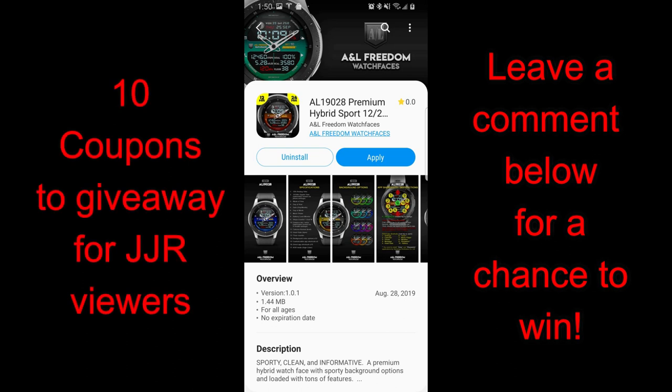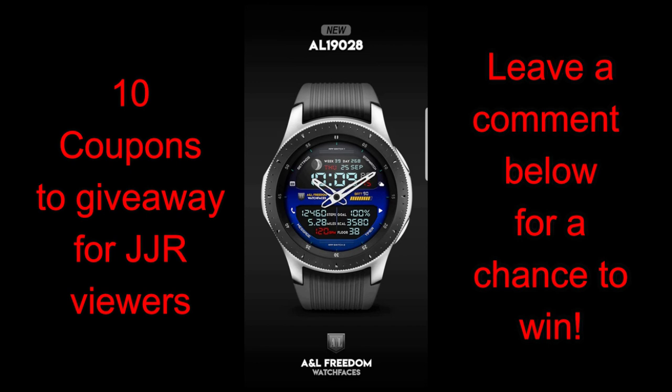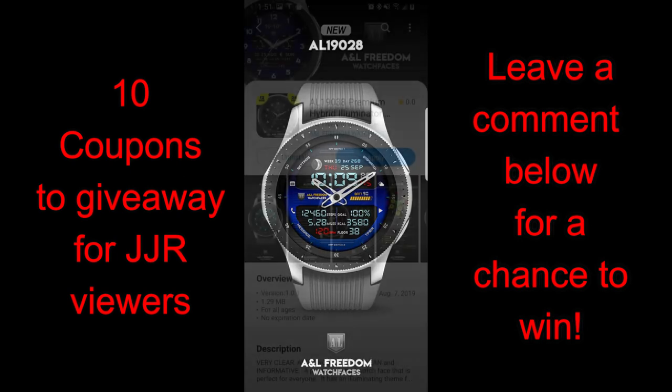Hey guys, welcome back to Jibber Jab Reviews and another special edition review and giveaway. Over the next two days I'm gonna be showcasing four watch faces from A&L Freedom Watch Faces, and there will be a good mix of styles here, from simple and luxurious looks to modern and sporty, so you guys are gonna have a chance to see some really nice designs.